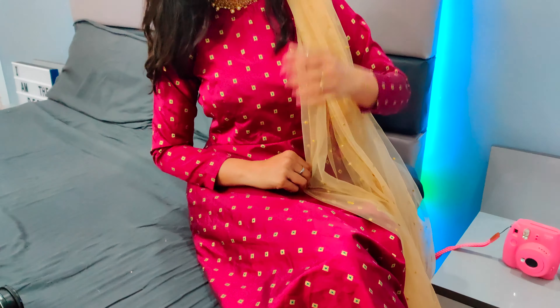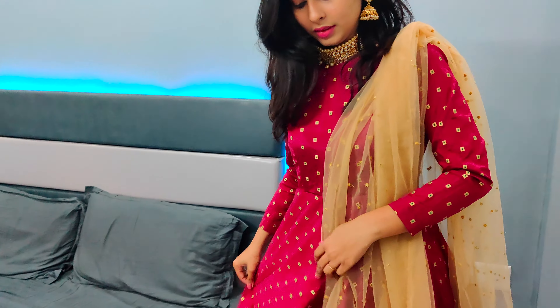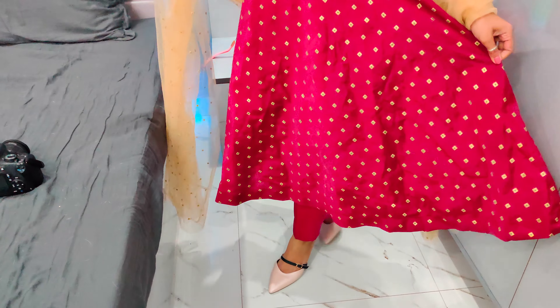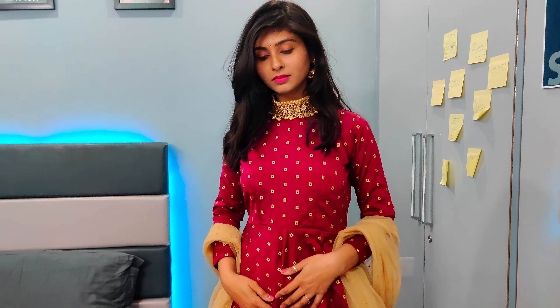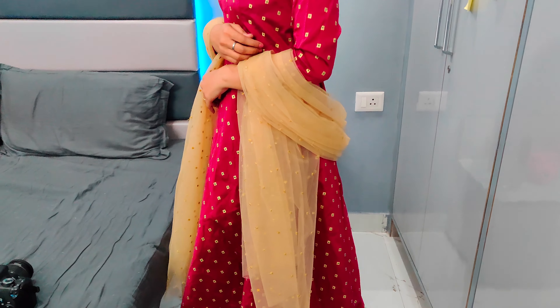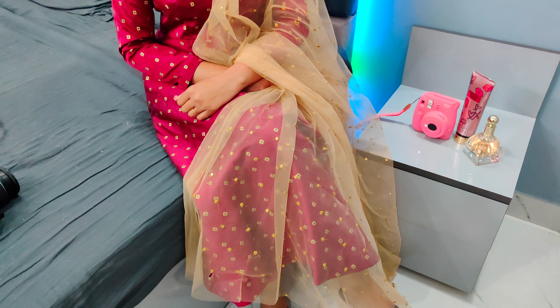You can take a heavy dupatta instead. The material is silk brocade, which is not ideal for summers, but for a winter wedding it's perfect. This type of suit is great even if you're a bride. Especially for reception purposes, this dress is perfect — just pair it with good heavy jewelry for a beautiful look.